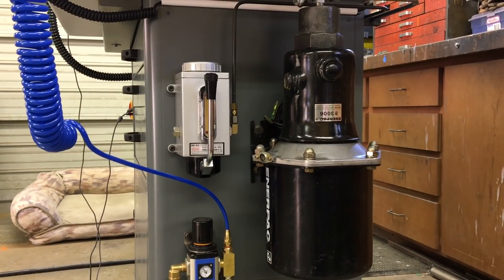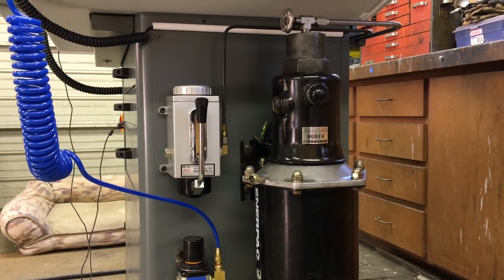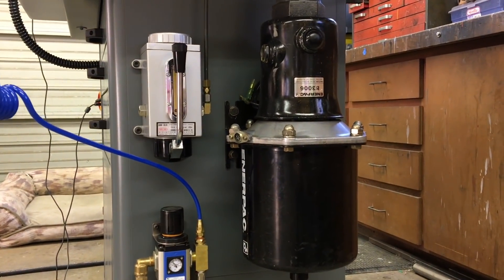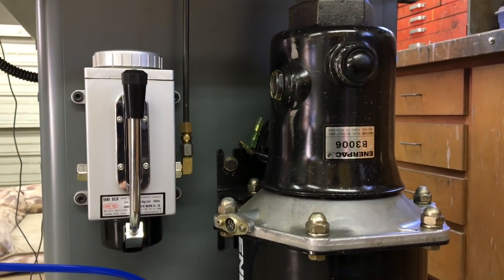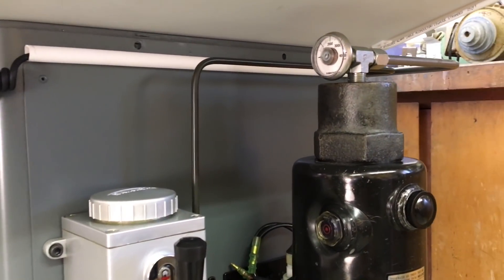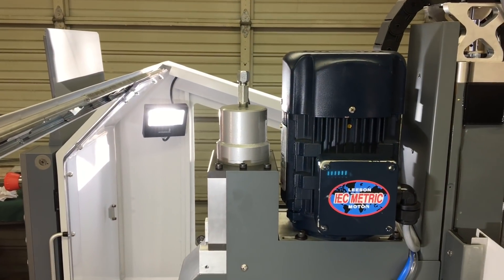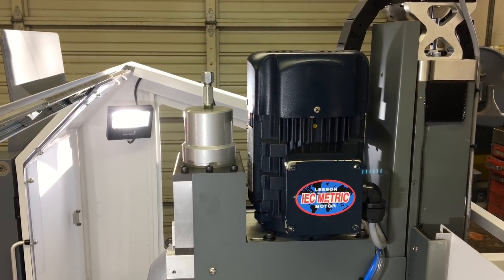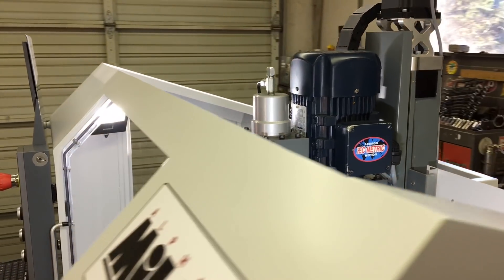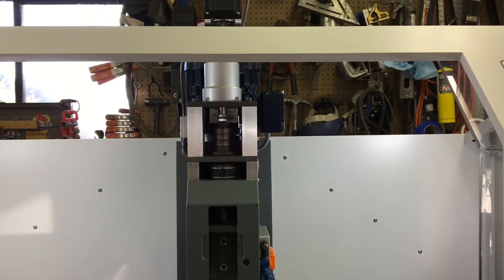Hey guys, welcome back. Wanted to make a little video talking about the air-over-hydraulic drawbar as well as a little update on the spindle. Yesterday was the 365th day of this project, which was pretty awesome. Today, got the new drawbar cylinder installed, tested, bled and working. Grab some popcorn, maybe a 40-ounce Schlitz or whatever your persuasion is. Enough silliness, let's start.